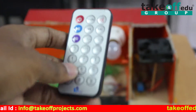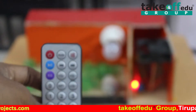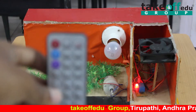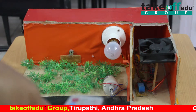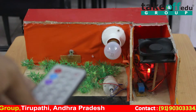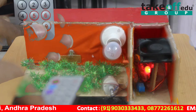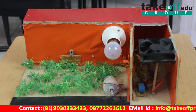Similarly, when I press the 8 button, the motor will be turned on. Again, when I press the 8 button, the motor will be turned off. When I press the 9 button, the fan will be on. And again, when I press the 9 button, the fan will be off.